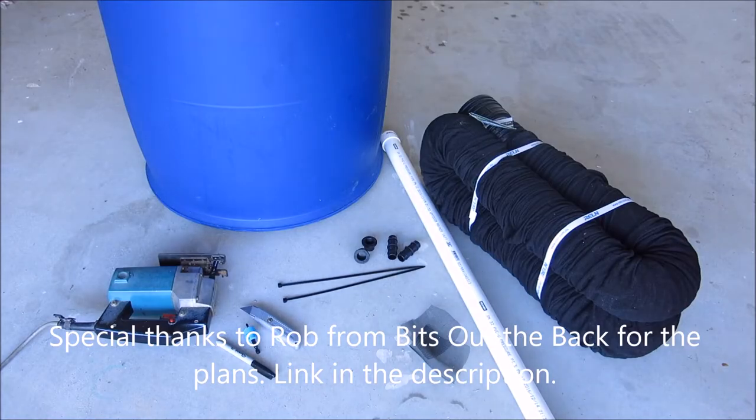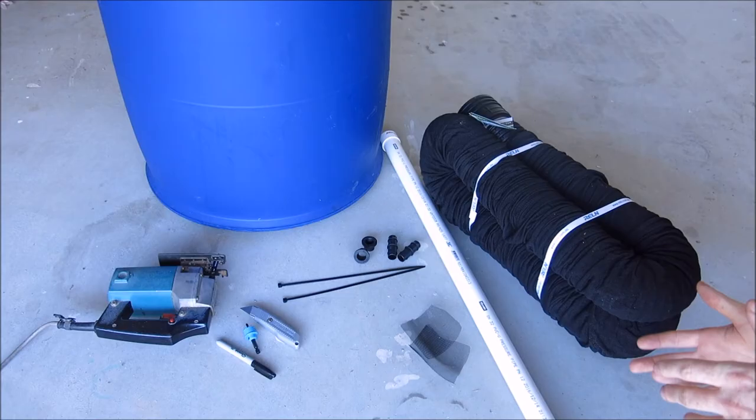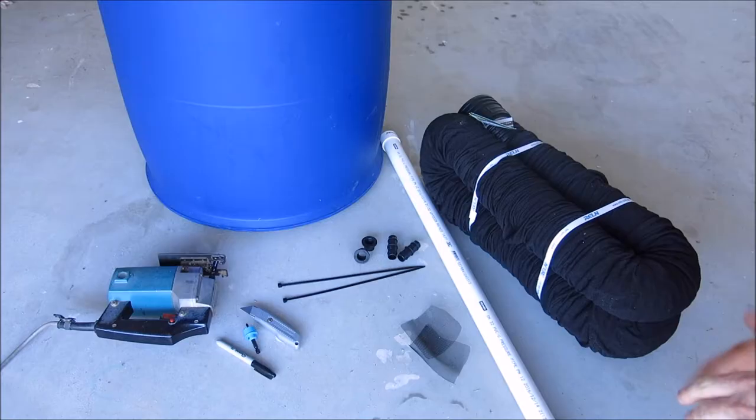Today we're going to make a wicking barrel. Wicking beds, or in this case a wicking barrel, are useful for growing a wide range of crops or plants — pretty much anything with a shallow root system. Our wicked area of good soil is going to be about 30 centimetres, so anything with a 30 centimetre or less root system is perfect. That includes all our leafy green crops, you could give tomatoes a go though they do have a decent root system which could be problematic, and a lot of our brassicas — a lot of that stuff can all be grown in a wicking bed.